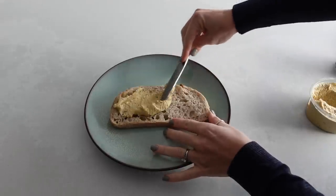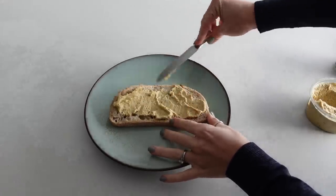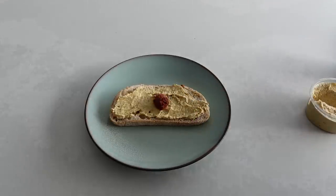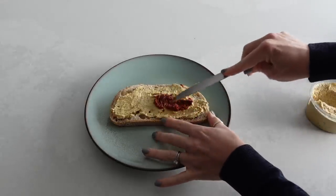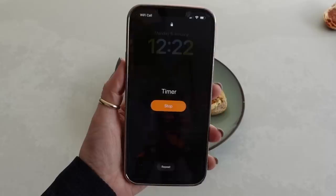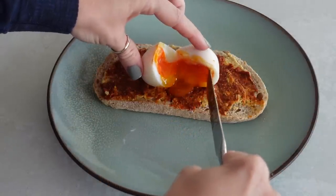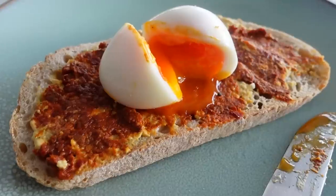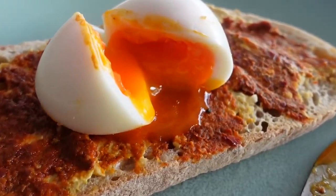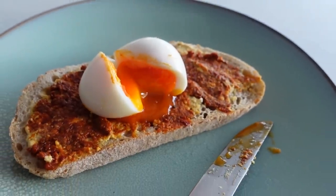While the egg is cooking I'll be toasting one piece of sourdough bread, and when that is ready I'm going to put a generous amount of Moroccan style hummus over the top. Then I'll add one teaspoon of the rose harissa and spread that around. By this time your egg will have finished cooking, so I'll peel it and pop it on top, cut it up, and as you can see the yolk just oozes onto your sourdough bread, mixing in with your Moroccan style hummus and harissa to make such a delicious breakfast.